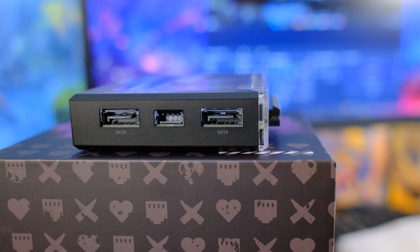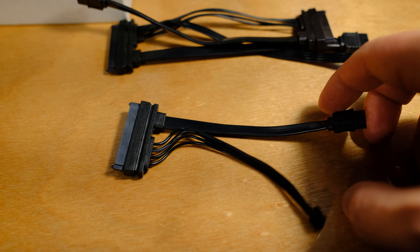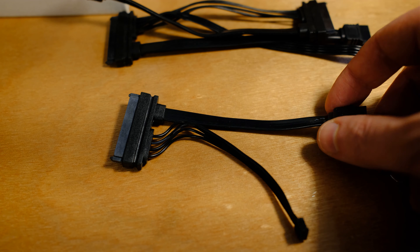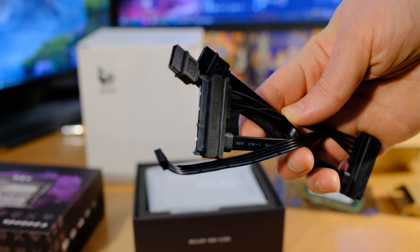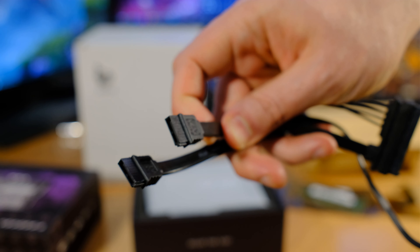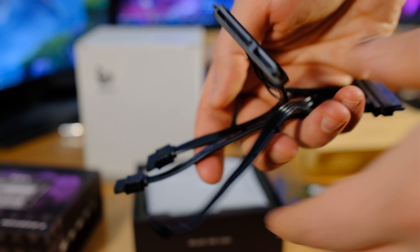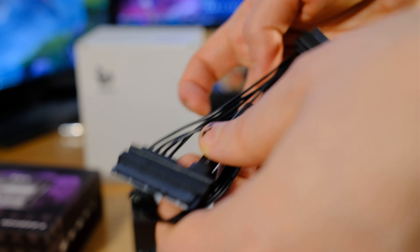On one side we have two SATA ports and a SATA power adapter. In the box they've included an adapter for one of those SATA ports, but if you want to hook up the other one you need to get another adapter separately. On the other side we've got USB Type-C, a regular USB, and gigabit ethernet. There's also a mini DisplayPort in case you need to access the terminal directly.